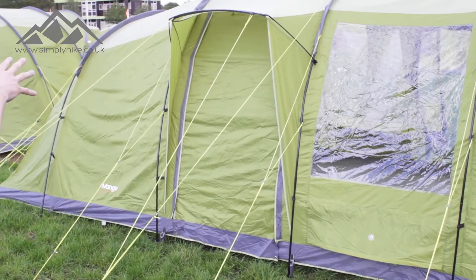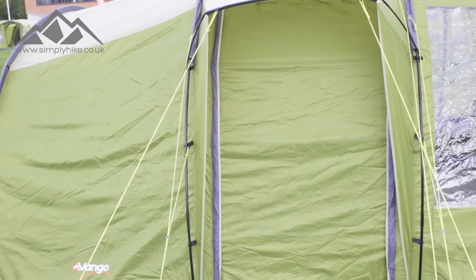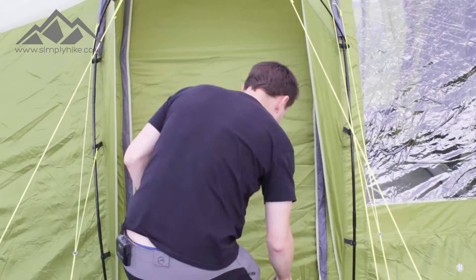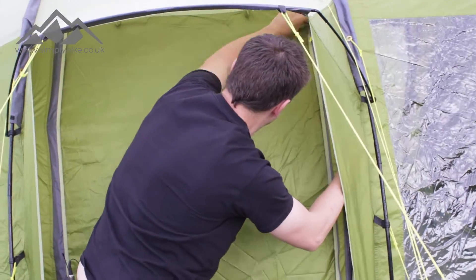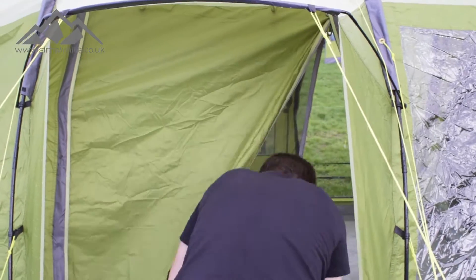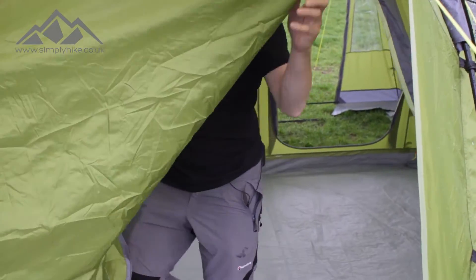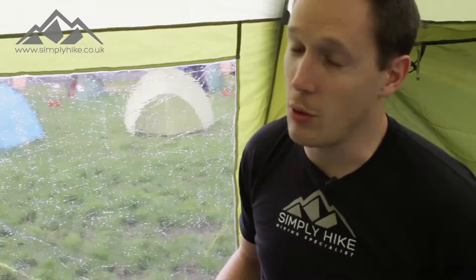Swinging around, you'll notice the main door has a nice colour cover on the zip. Let's open it up and step into the tent to take a look at the inside. Coming in, you'll notice it's an eight person tent.